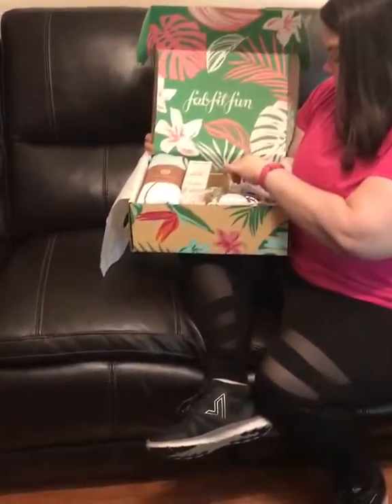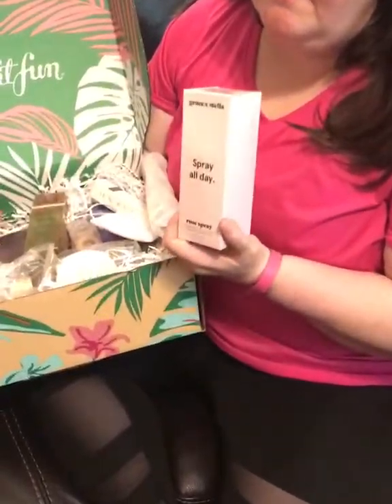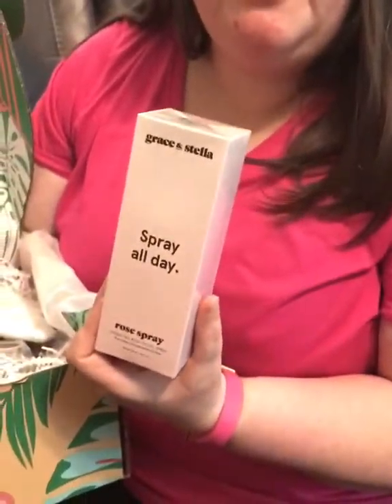So first thing — and this was one of the things I chose because sometimes there's options that you can get — this is by Grace and Stella. It is a spray all day. It's basically like a toner for your face, a hydrating rose facial spray. This is something I need, especially when I get hot and I'm starting to work out and everything. Love.